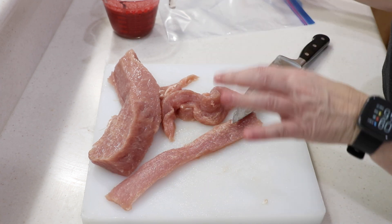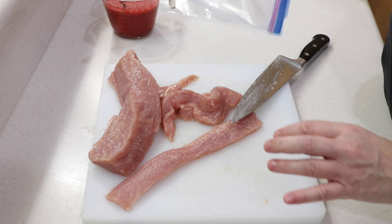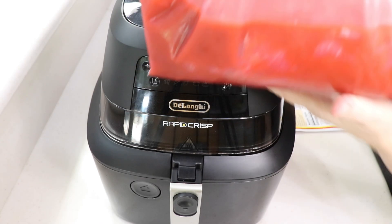Alright, so I'm gonna put that in a gallon bag with that marinade stuff and I'll meet you back in a couple hours. Ready? Look at that — wow, that pork is red like you wouldn't believe! Like cinnamon hot red.